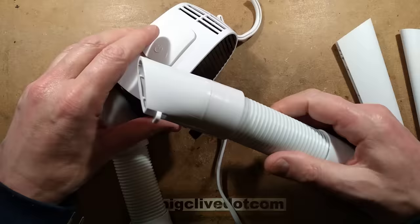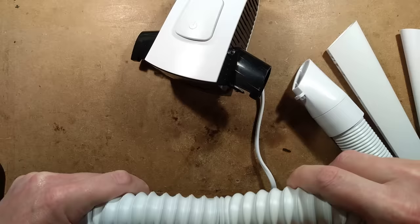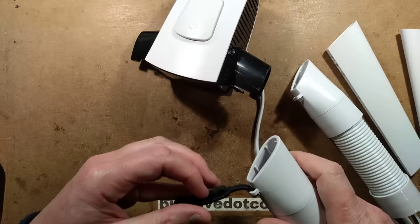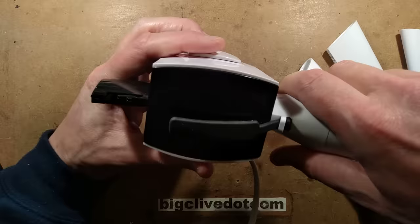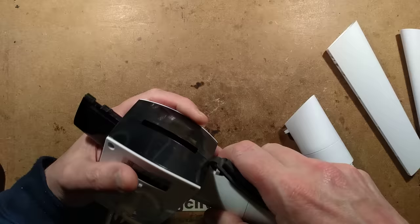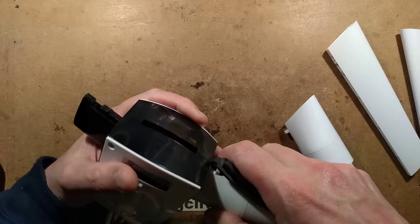The shoe adapter is the type you can pull out and shape — it's like a flexi-strut so you can shape it to go into your footwear. One thing I couldn't work out initially was this rubber bung. I realized afterwards it's to plug the bottom vent when you put the shoe attachments on, so all the air comes out purely from the shoe ones — otherwise the airflow would be greatly reduced.